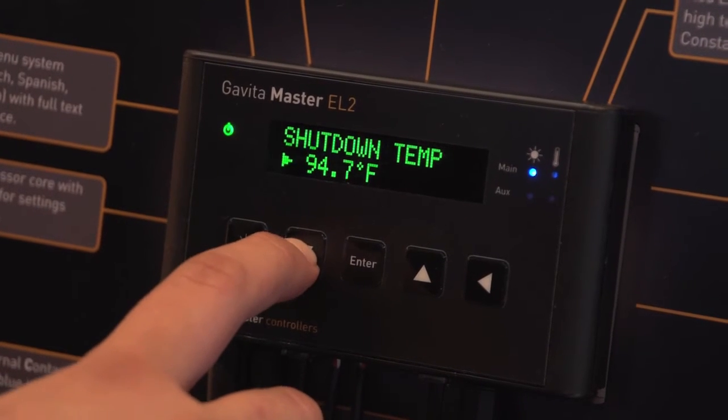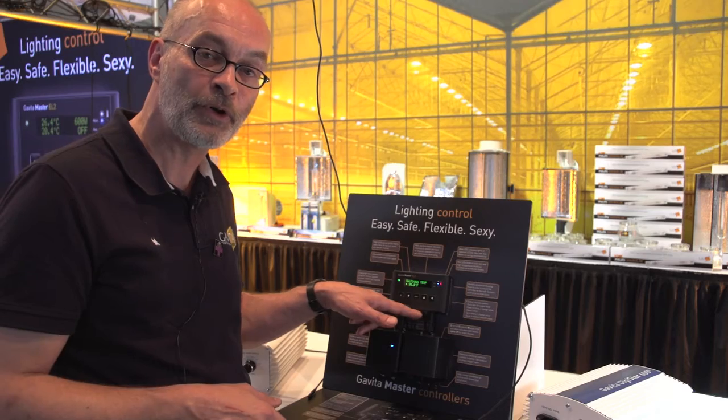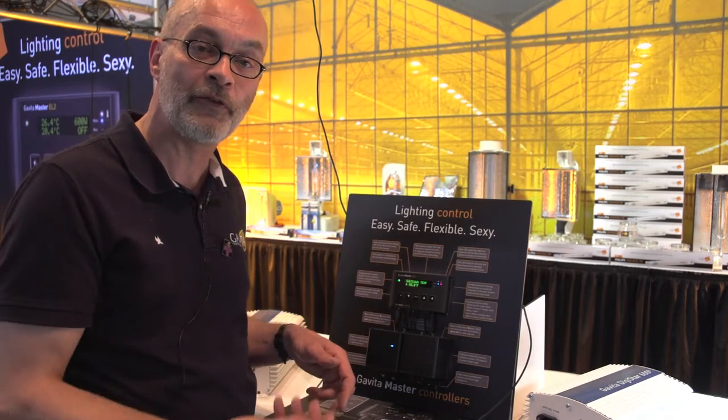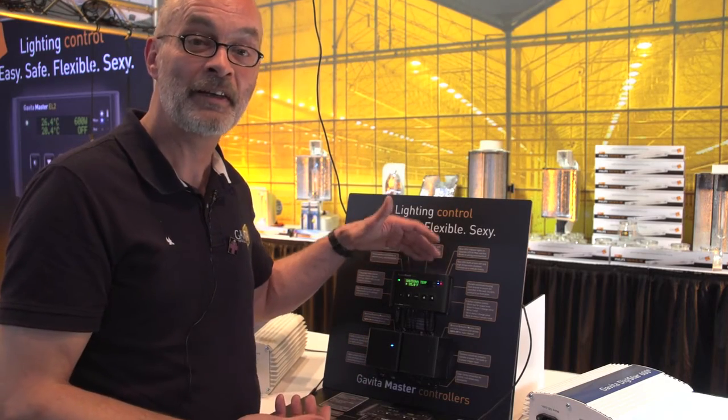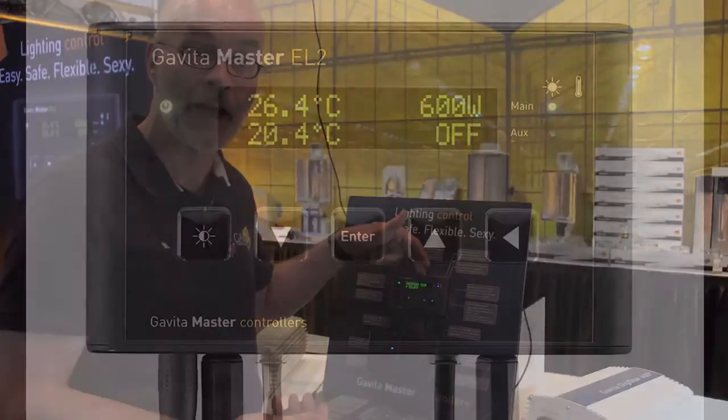It also has an emergency alarm contact which you can connect to a text SMS module. So on your iPhone or telephone you get a text message saying your lights were dimmed or shut down to prevent damage — otherwise they would have burned by now.